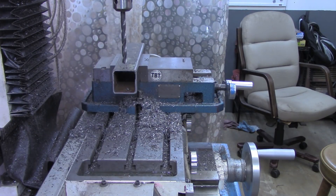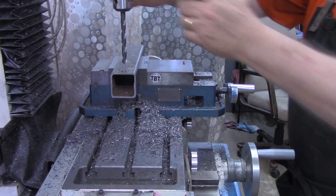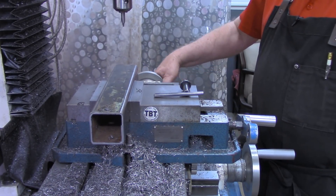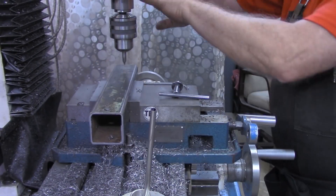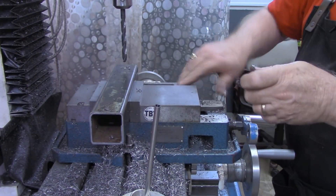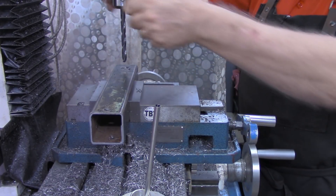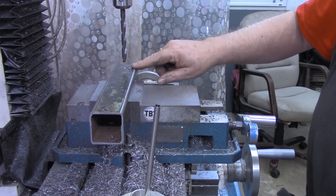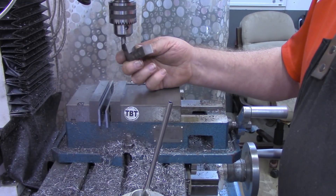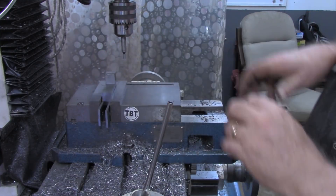I believe my second hole is eight and a half inches in. This will be a through hole to tighten the toe clamp down with. The toe clamp will actually — I'm sorry, the bolt for the toe clamp will go through it. For the toe clamp, I'm using just a piece of scrap that I picked up out of my bin, milled out an L in there, or a toe.